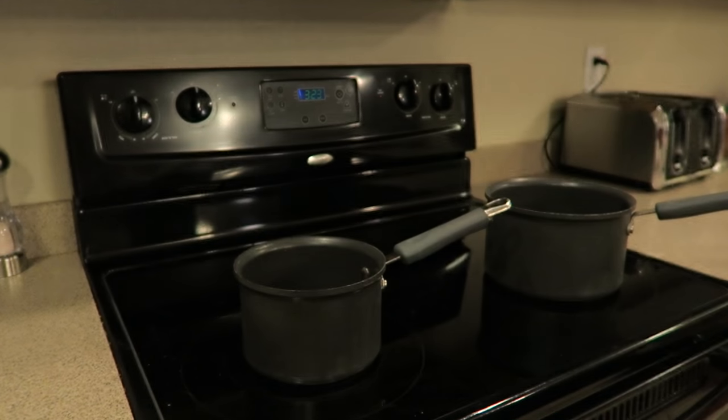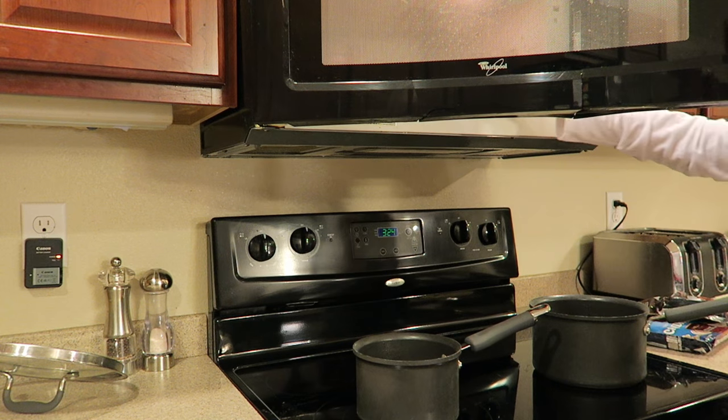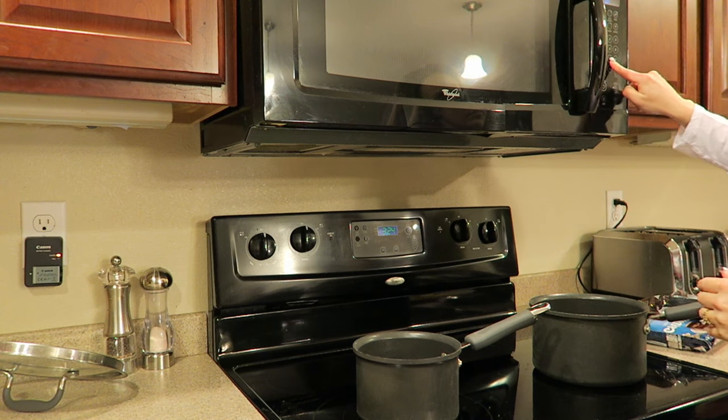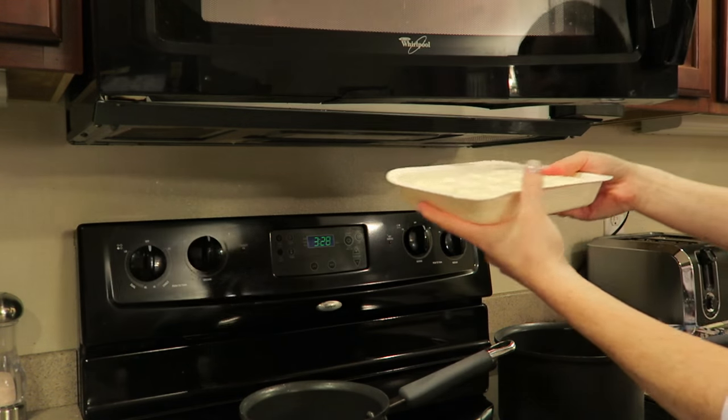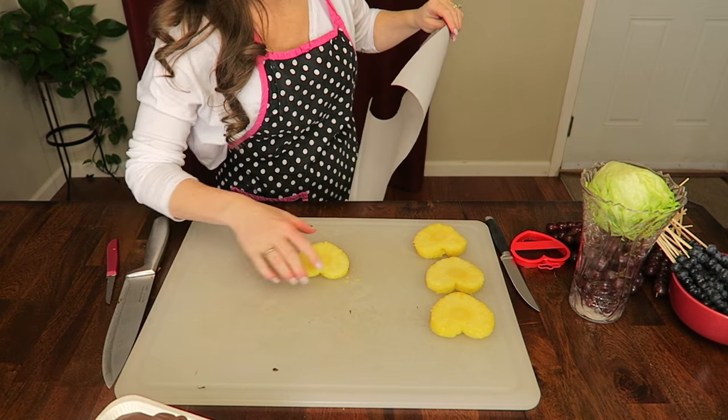Next, take your melting chocolate — I have milk chocolate and vanilla. These were great because they were microwavable, so all I did was pop it in the microwave for 60 seconds, stir, and then microwave an additional 15 seconds. Ready to go!